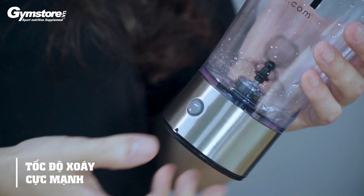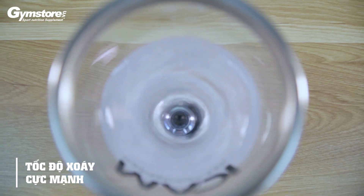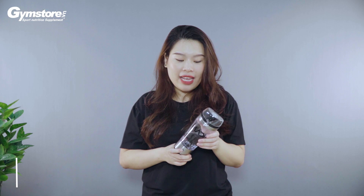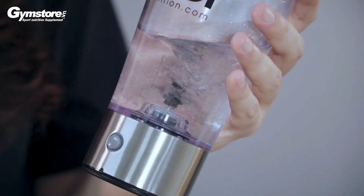Với tốc độ xoáy cực mạnh, có thể đánh tan bột từ Free Wave, Free Bookout hay là Creatine. Thiết kế của bình nắp tự động rất đẹp và trang nhã, đặc biệt bình nắp có các răng chắc chắn để đảm bảo rằng bạn không bị rơi bất kỳ giọt nước nào ra ngoài.